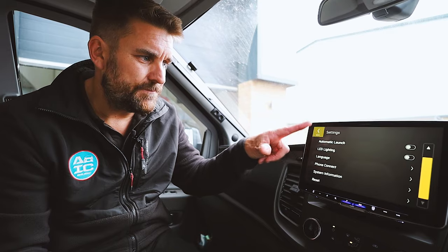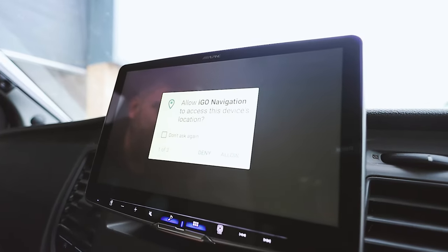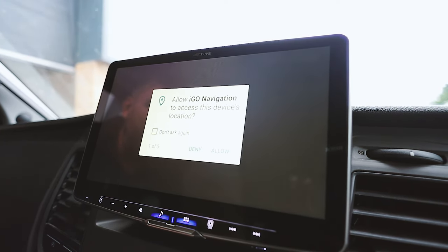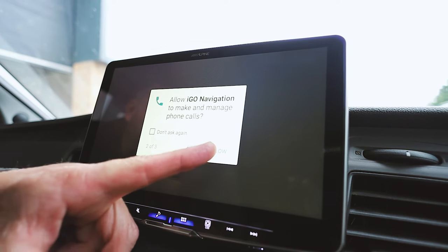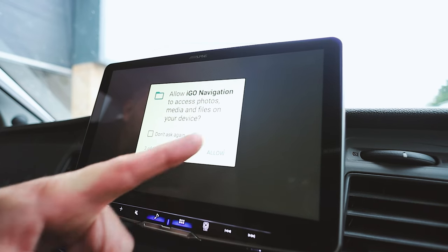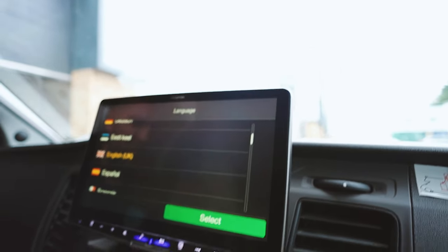Let's go back to the iGo built-in navigation. We click the icon and you've got a series of permission prompts. Allow iGo navigation to access this device's location? Yes. Allow iGo navigation to make and receive phone calls? Yes. And allow iGo to access photos, media and files on your device? Allow. As we fit more and more of these we'll have a play and do an in-depth working of it.